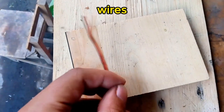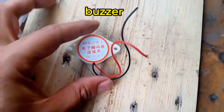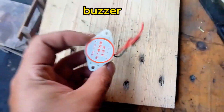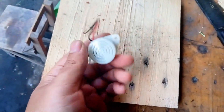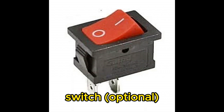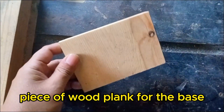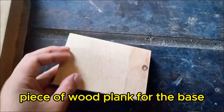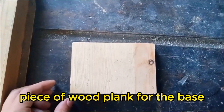You'll also need wires — just some basic ones for connections — and a 3 to 24 VDC buzzer, which will sound an alarm when the sensor detects vibrations. Like the sensor, this is also affordable and easy to get. You'll need a switch to control the power easily, and a wood plank to serve as the base to mount everything securely. Make sure you also have tools like a soldering iron and glue for assembly.